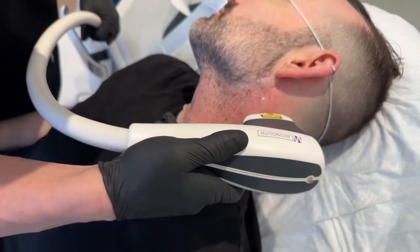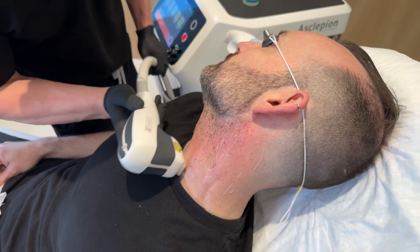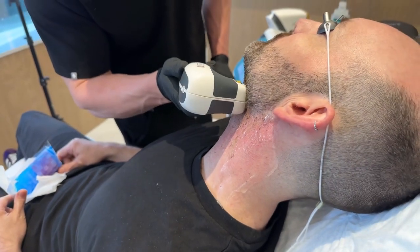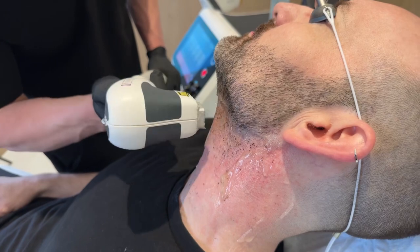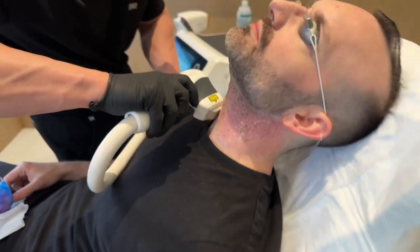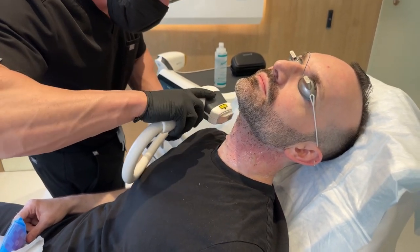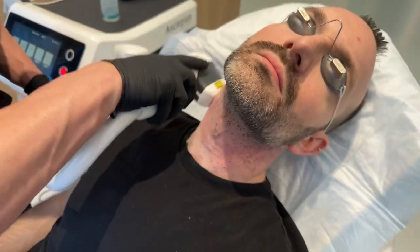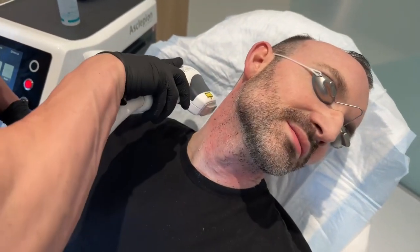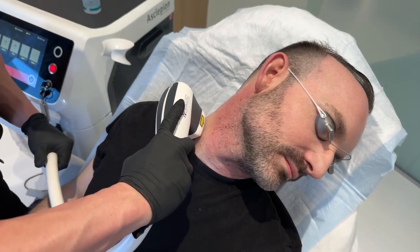We'll go back a little bit further under this hairline. Now there are different settings to make it a little less painful, but it's not going to be as effective as quickly, and I really just want him to get the results. Almost done — I'm just going to do a couple of little spots. We just keep cooling, we keep dynamic cooling. I just want to make sure I got all the way down the neck.